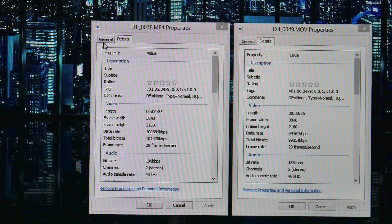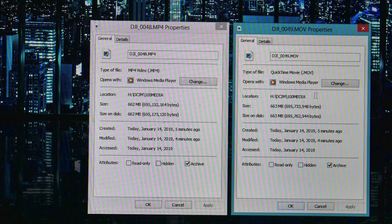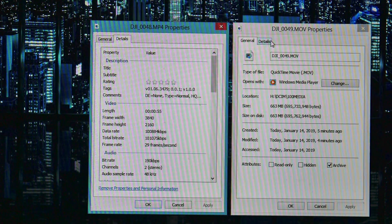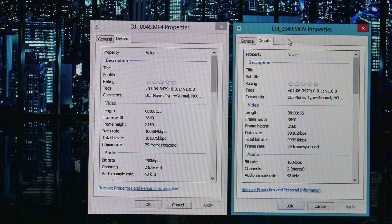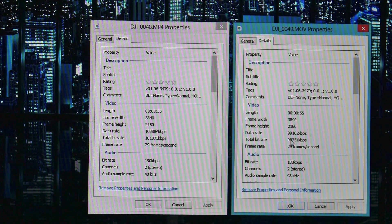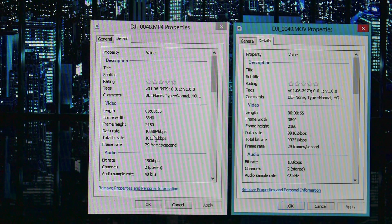I've got both files downloaded. This one is an MP4 and this one is MOV. Looking at the details of both videos: the MP4 is 55 seconds, 4K, 30 frames per second. Same for the MOV file — 55 seconds, 4K, 30 frames per second. The bit rate is slightly different — 99 megabits per second for one and 100 megabits per second for the other — likely just a half-second timing difference when I shut the camera off.